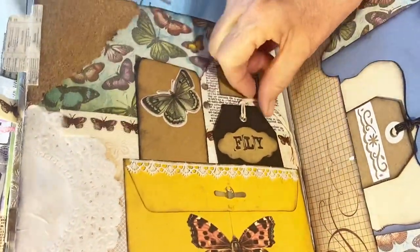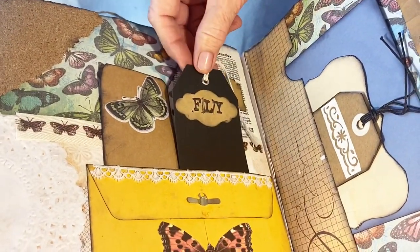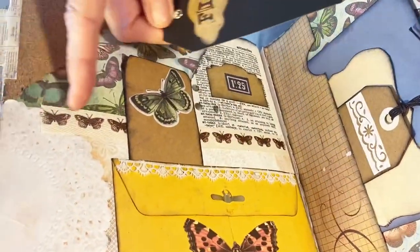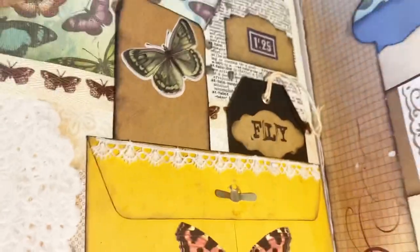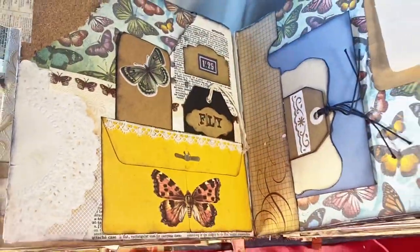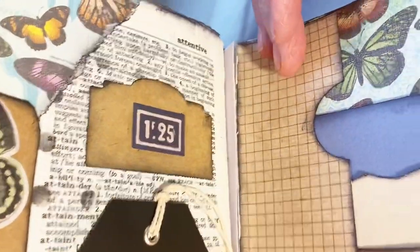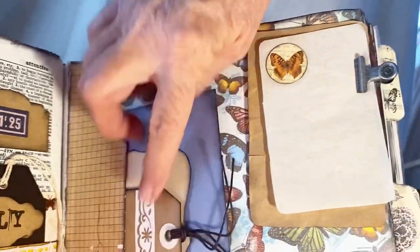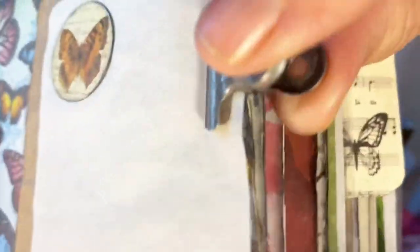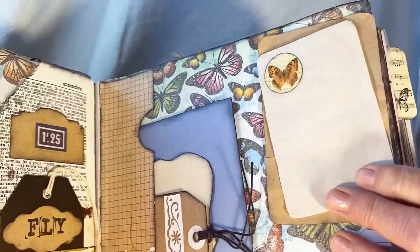There's a number up here, and over here we have a side pocket with different tags. This is put on with a bulldog clip and they're just little journaling papers.